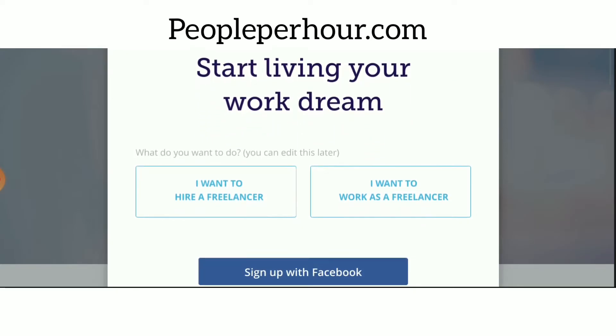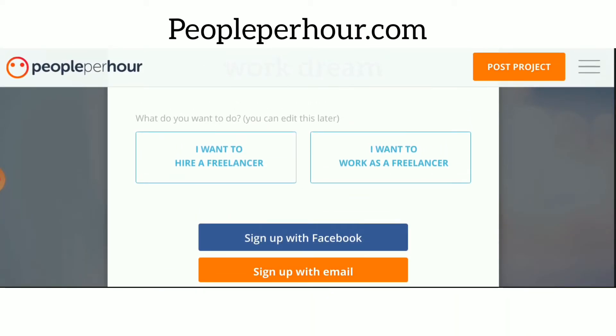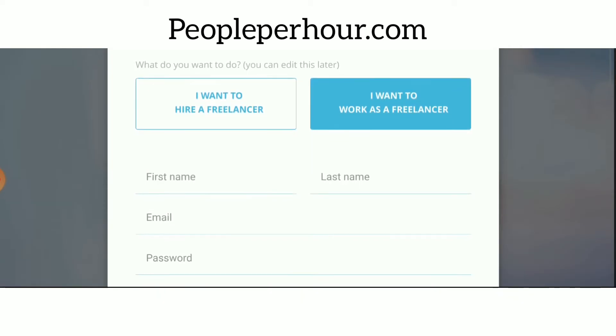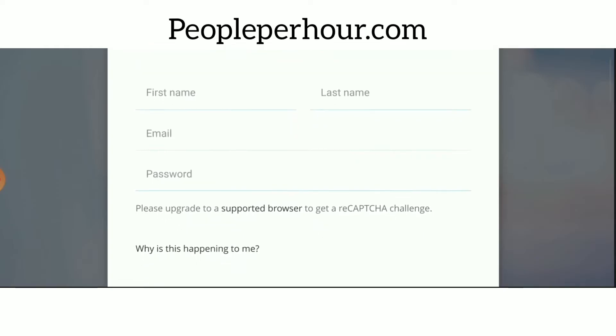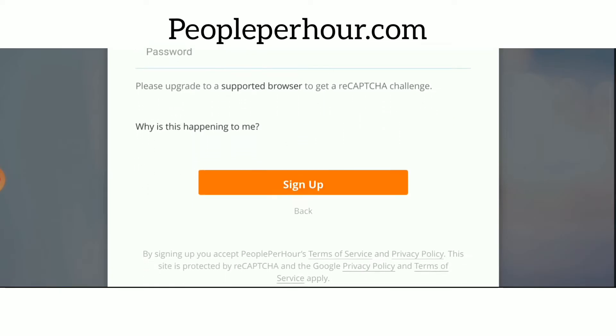Once you're on the website, we're going to press sign up to create our free account. When we click sign up, we're going to click on 'I want to be a freelancer' and then press sign up with email. It's going to ask us for some credentials — a name, last name, email, and password. It's not asking for too much.